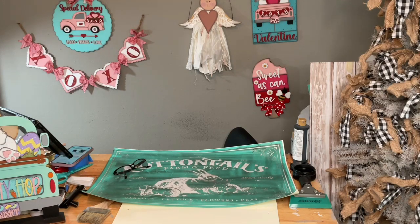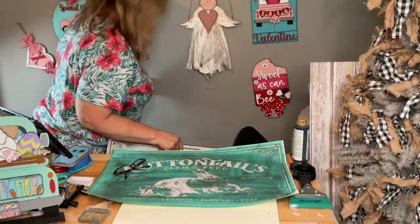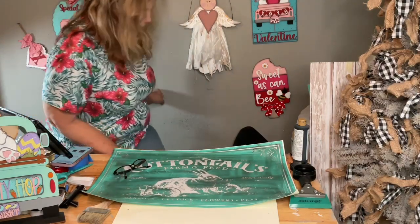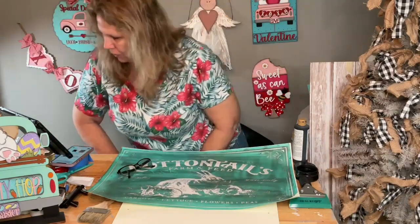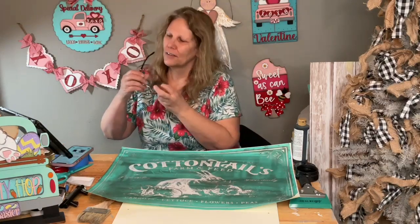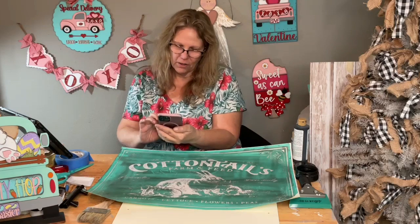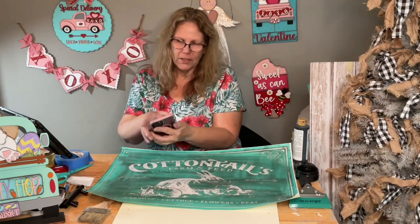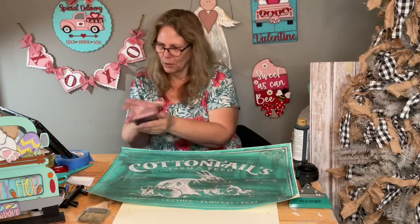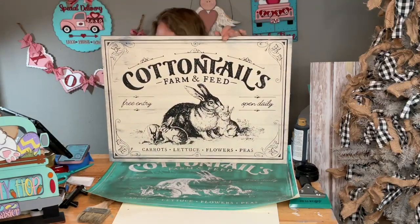Of course the puppies have to be noisy, they're trying to follow me in here. Sorry! I still have my Valentine stuff up, I need to get that taken care of. Let me turn that down so we don't get interrupted again. Okay, here's the cute sign!